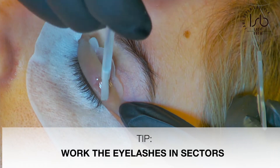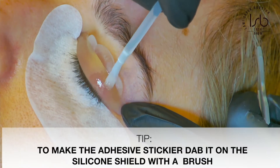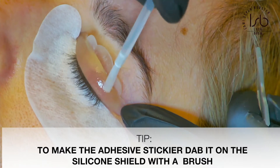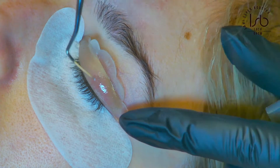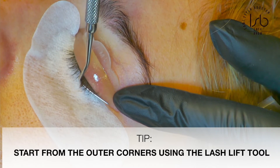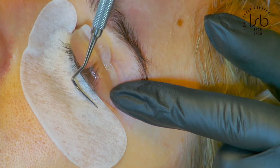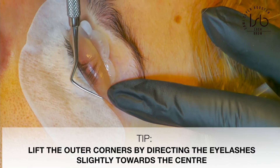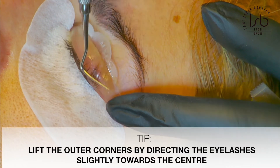Without adding too much adhesive, I also dab a little bit on the silicon shields so the adhesive gets really sticky, which helps me lift the eyelashes onto the silicon shields. For the outer corners, I always lift with my lash lift tool. As you can see, I give a little angle towards the inner corner.